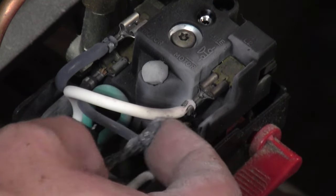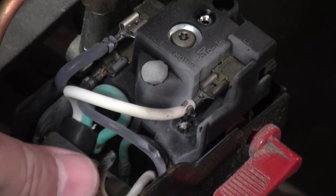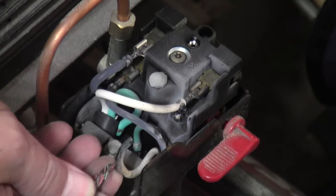And you can see there's also a lot of charring on the switch. This raises considerable concern for me. Since this is the wire going from the switch to the motor, I'm going to get a replacement section of cord and replace those wires.